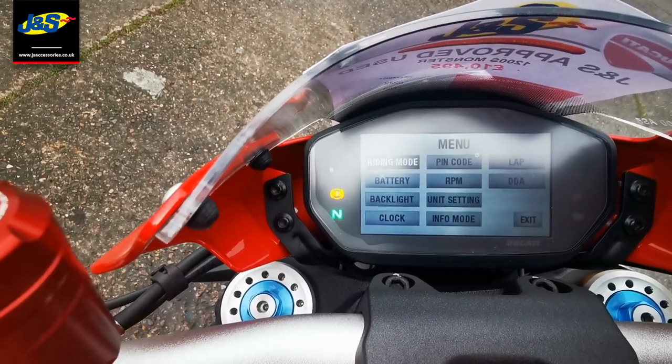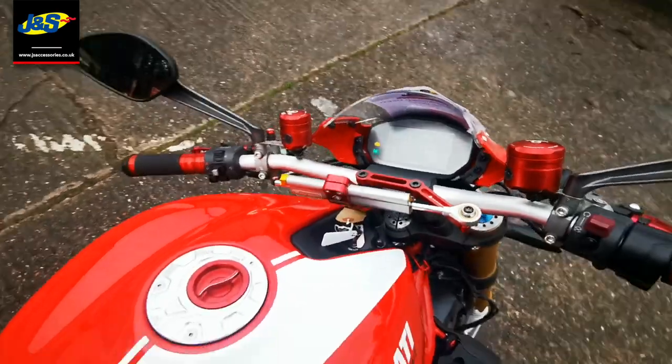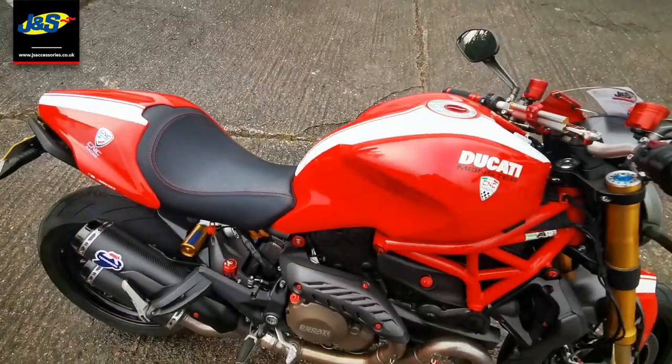Loads of different settings and bits involved on the dash to have a play around with. So pop on down and see what we've got.